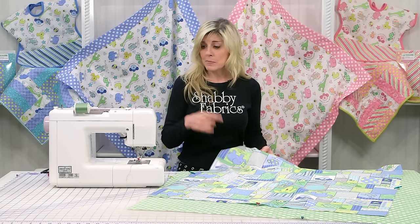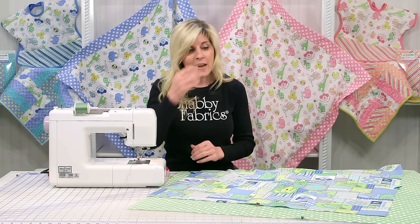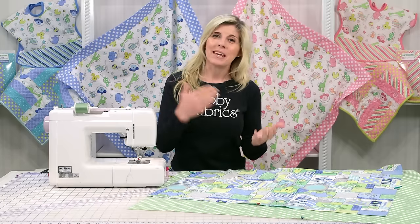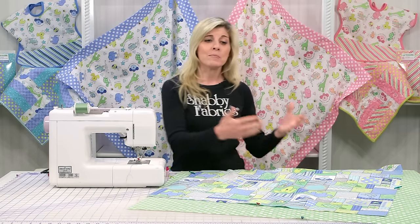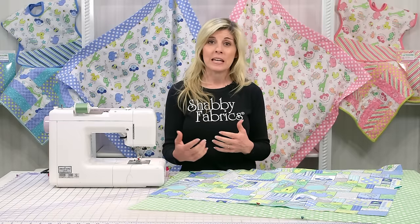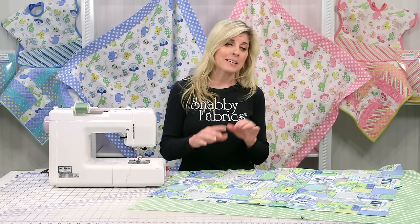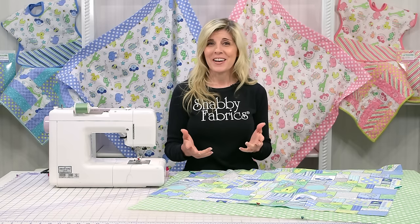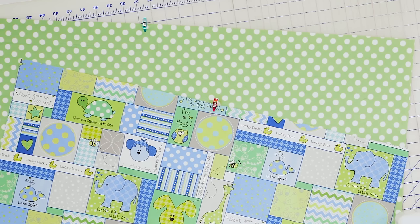I'm using the mini wonder clips to mark my center instead of a pin, because sometimes when I mark centers with pins and move my fabric back and forth to my sewing machine, they catch on my clothes or I get poked — and that's not fun. So just use the wonder clips if you have them. I like the colorful ones; I just like color.